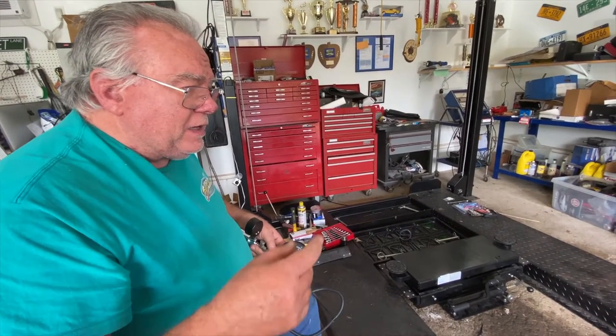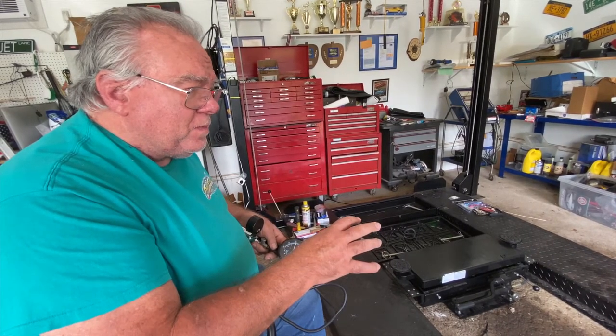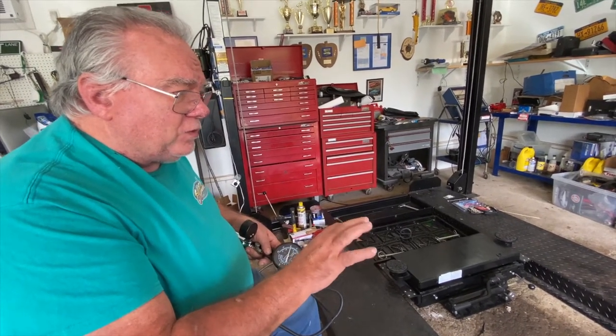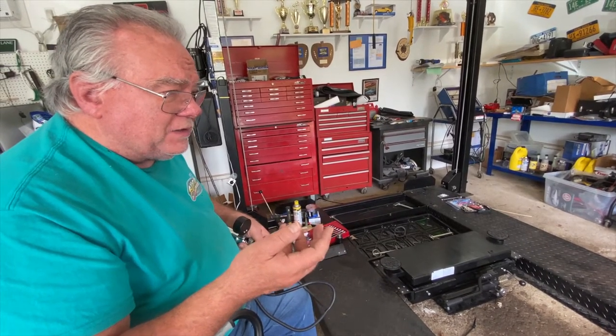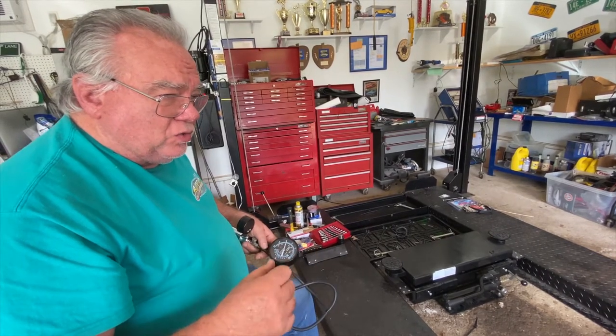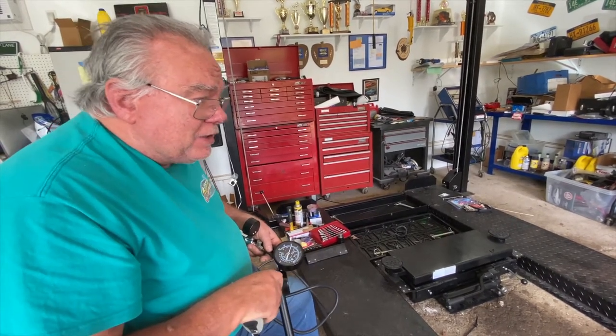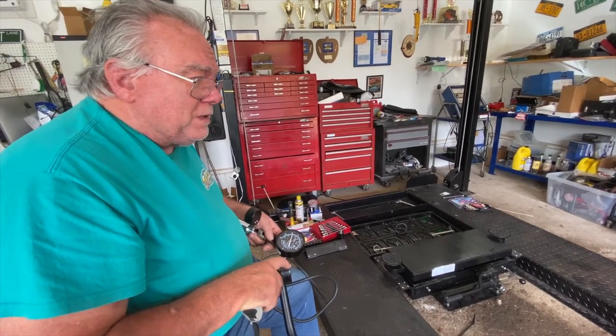For the automatic choke, there is a cold air intake that leads down to a small stove on the exhaust manifold. It draws warm air back up into the carburetor choke housing to warm it up when the engine is started cold. But that's a lot to cover — I hope this helps you all.